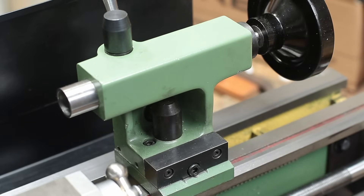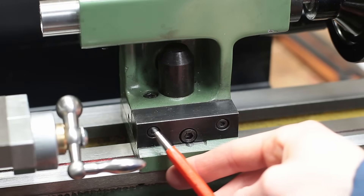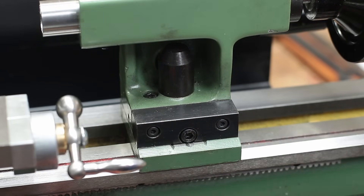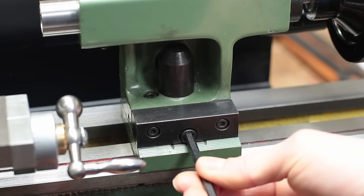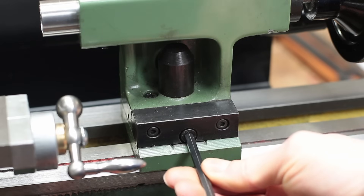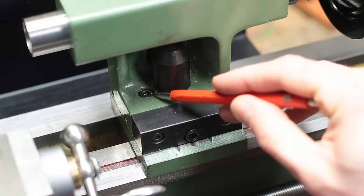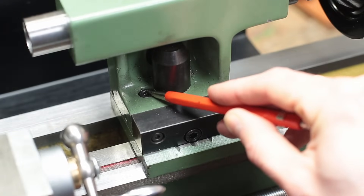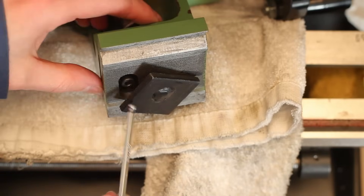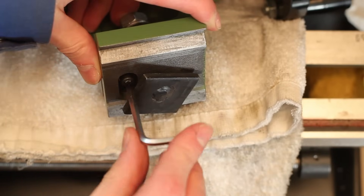The next thing I modified on my lathe was the tailstock. First I added this steel bar whose purpose is to make fine adjusting the tailstock sideways easier. By turning this screw you can push the tailstock to the left or to the right to align it perfectly with the center of rotation of the machine spindle. This screw then secures the alignment. It was originally only accessible from underneath, which made it impossible to reach and thus impossible to align the tailstock properly.